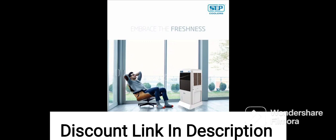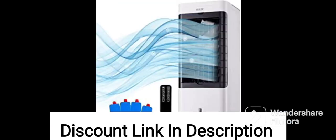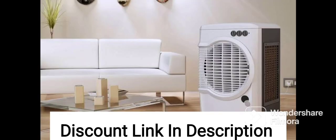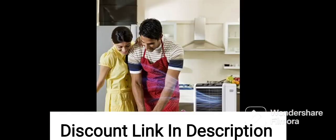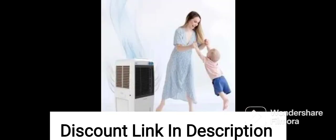It also has a water level indicator that helps you monitor the water level and refill the tank when needed. The cooler is easy to clean and maintain, making it a convenient and cost-effective cooling solution for your home or office. Overall, the Orient Electric Ultimo CD6502 HR is a high-quality air cooler that provides effective cooling and comfort in hot and dry weather conditions.